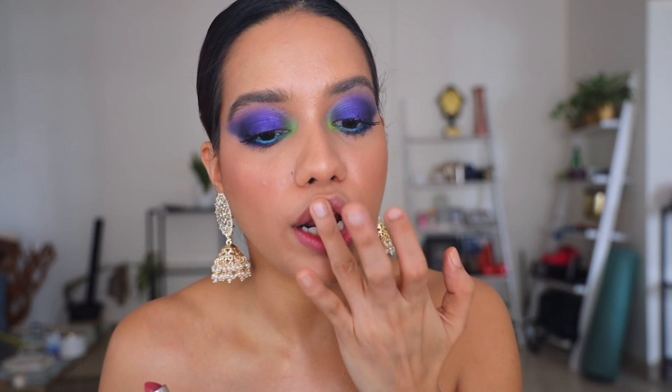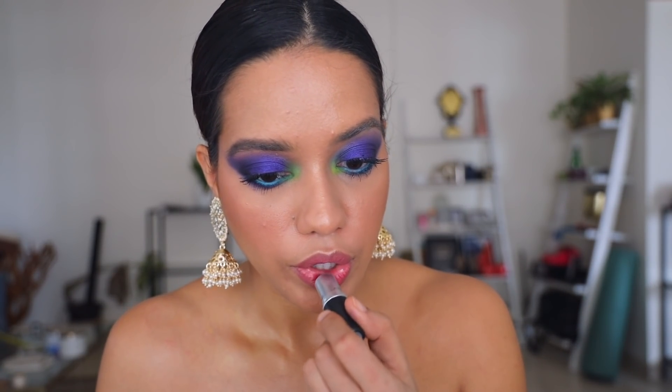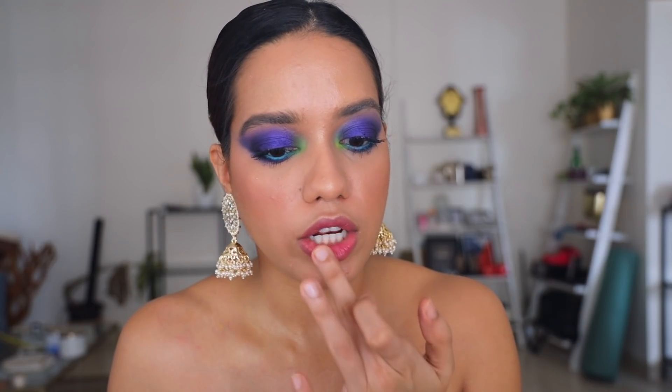For my lips, I'm going to use this shade from MAC — this is called Craving. Starting from the center, I'm just going to blend it out to give it a very lived-in stain, with the color more intense in the center. You can gradually build up the color, and if you have any lipstick left on your finger you can just use it as a blush.